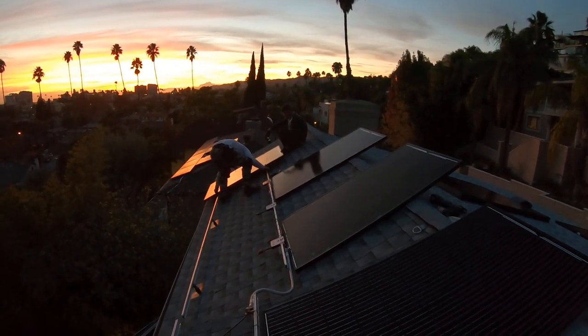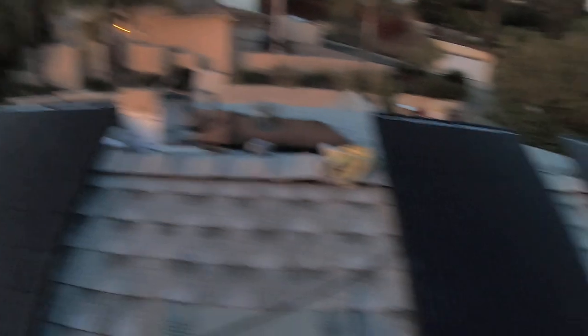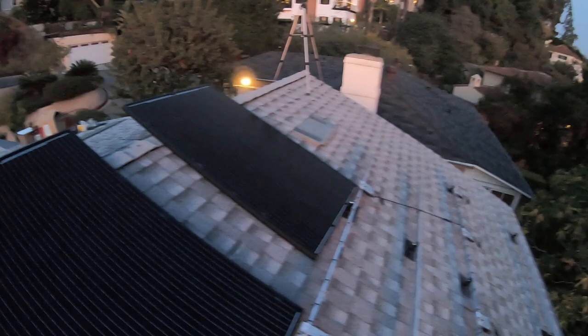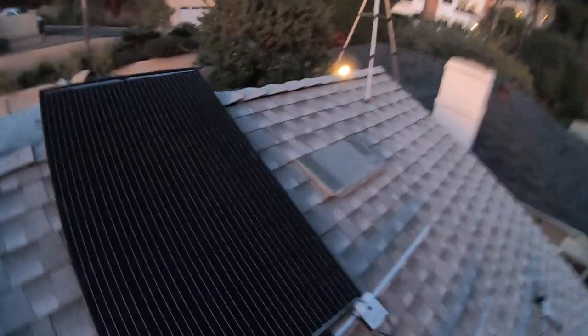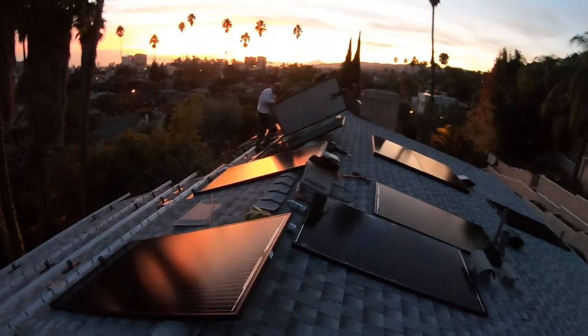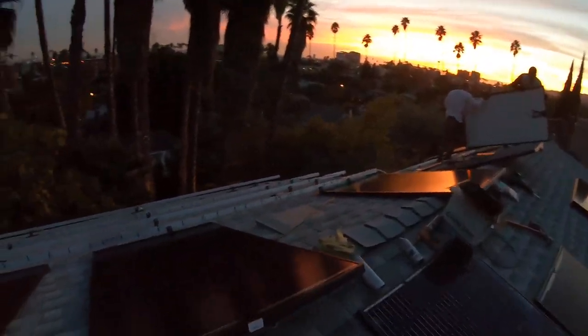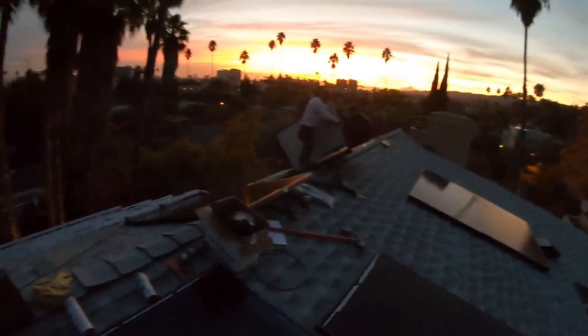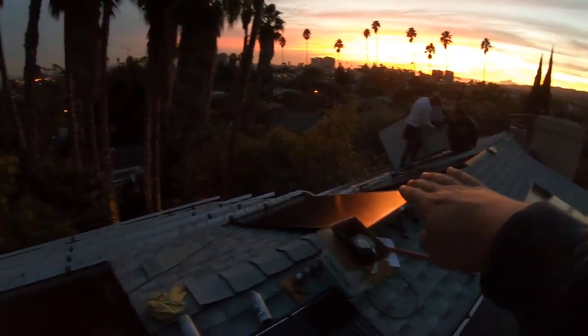We've got these modules — they are Silfab 320-watt solar modules. They just arrived from our distributor. They are 320 watts each, manufactured in Canada. It says Silfab 320, and all the modules are going to be installed here on the south side.